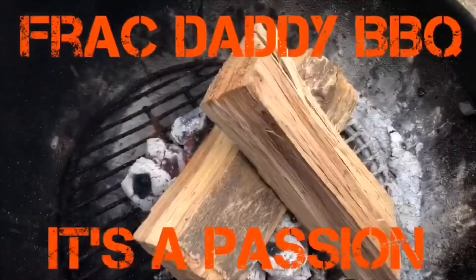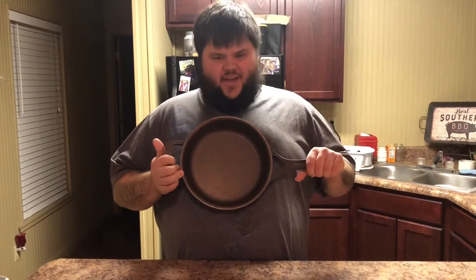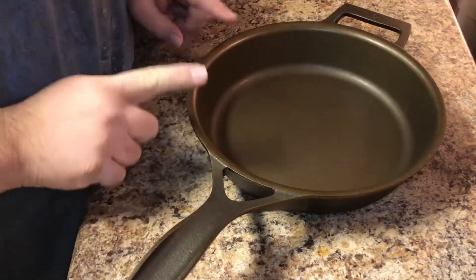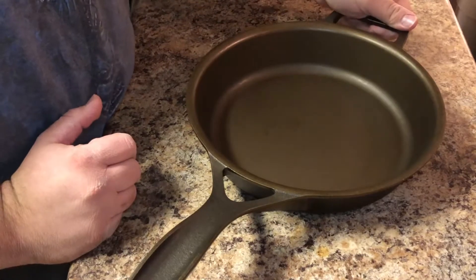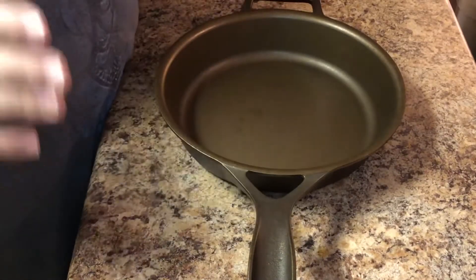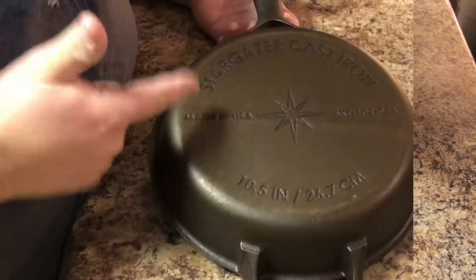Here we have a 10-and-a-half-inch Stargazer skillet. You guys know I'm a Lodge cast iron fanatic, and I'm going to tell you what — I'm impressed with what I see. What really catches my eye is the coloring and the detail they put into this skillet. It's got this great handle and also this V-notch cutout, which I believe will result in less heat transfer to the handle so you can cook longer on your stove.